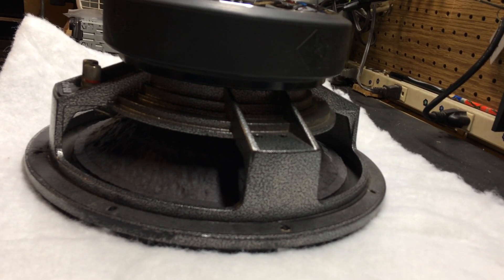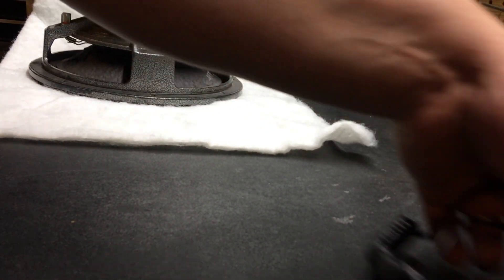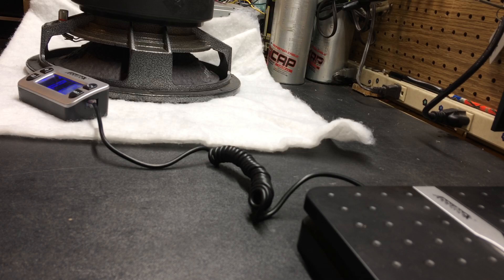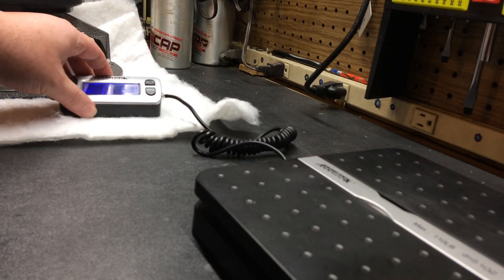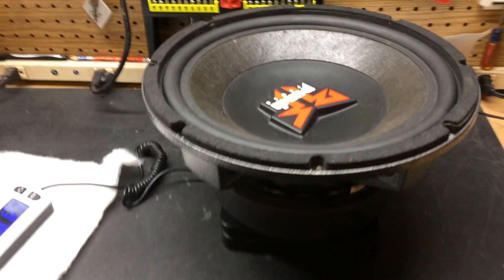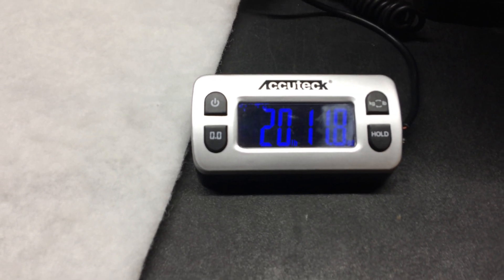The main thing here that I just kind of wanted to show was that this particular sub — I have a scale over here. Most of the information you can find online about these subs covers size and detailed specs. This is going to be basically just for weight. So I'm going to put this on the scale. This sub by itself, we'll call it 20 pounds, 12 ounces. So it's over a 20 pound sub.